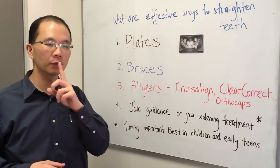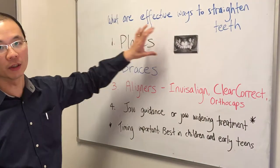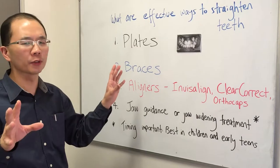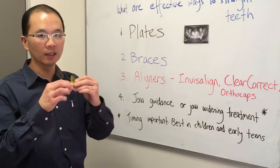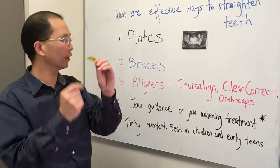If you just have one tooth which is crooked, for example, and one on the front which is sitting inside, a plate will work quite well. It's simple, but it doesn't work for a large majority of cases. That's one type — it's a removable plate. This is one example. Usually it fits along the top, along the inside, which goes across behind your upper front teeth.